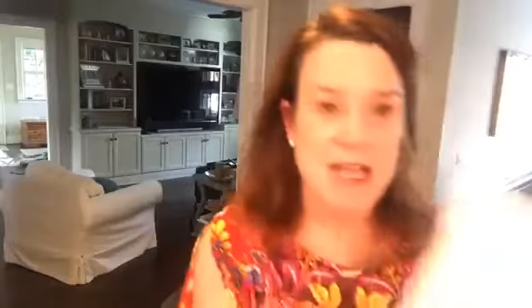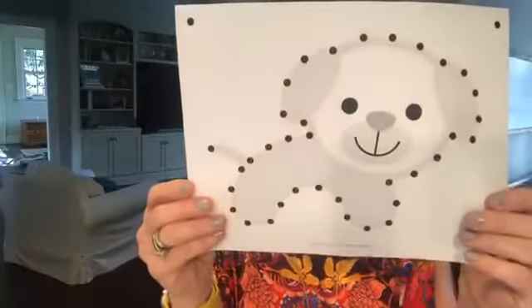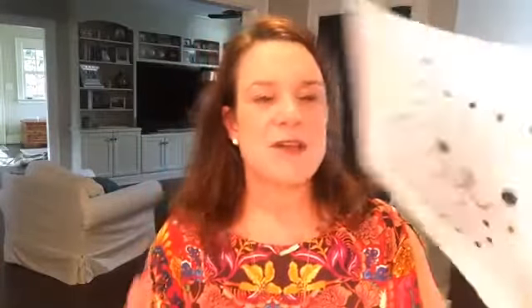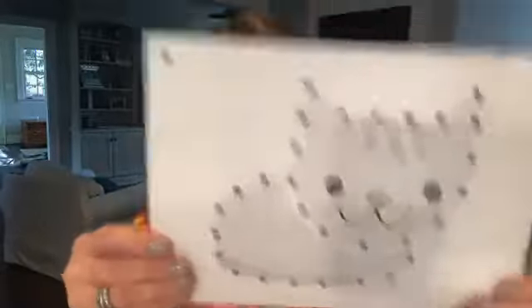Then we go into the animals. We have a unicorn, and we have fish, and we have our giraffe, and we have our absolutely adorable puppy dog, and our awesome chicken, and our precious kitty cat. These are so cute. Your kids can color them, totally make them their own, and then pound out around the shapes.